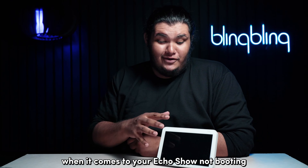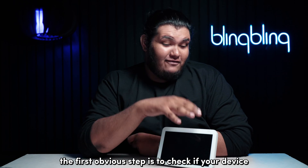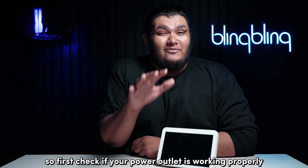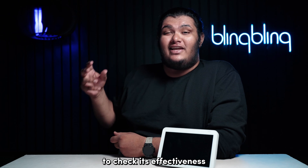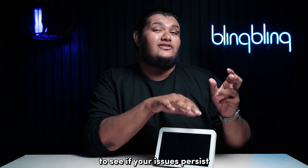When it comes to your Echo Show not booting, the first obvious step is to check if your device is receiving sufficient power for its operations. First, check if your power outlet is working properly. Try connecting other devices to this outlet to check its effectiveness, or switch to a different outlet to see if your issues persist.